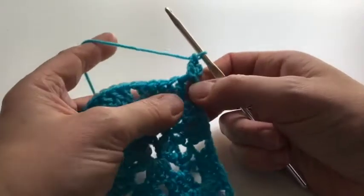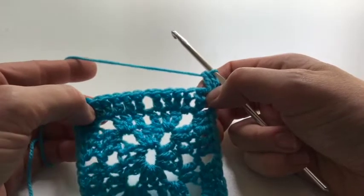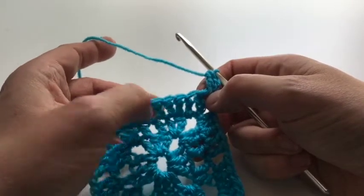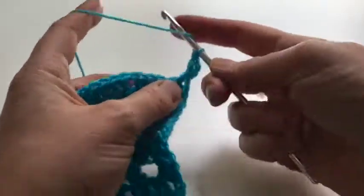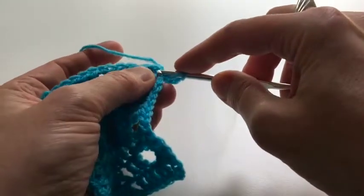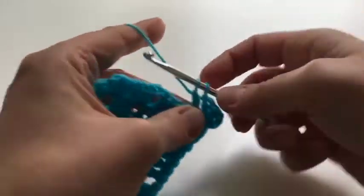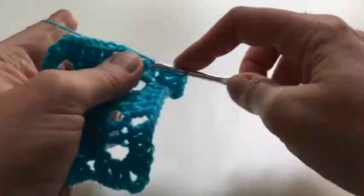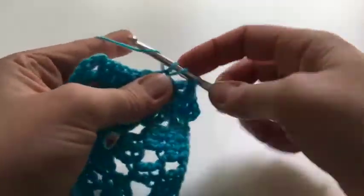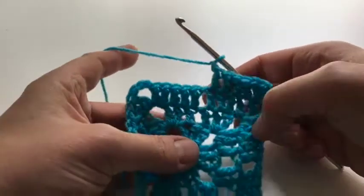Keep going doing that same thing all the way around. Here we are at the beginning of the fourth round, and it's going to be pretty much the same. I've done two trebles into the first corner, and then we do five stitches along here — five trebles separated with a one-chain space in the middle. Here we go: one, two, three, four, five. We start off here in this corner stitch, then five trebles along the side, then a one chain and another five. The corner again is two-three-two.